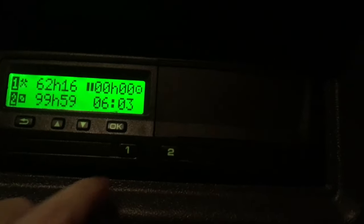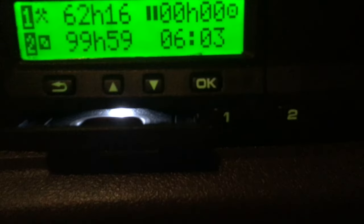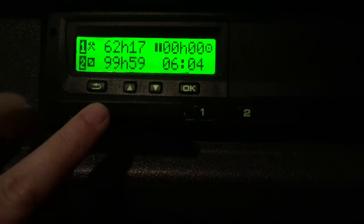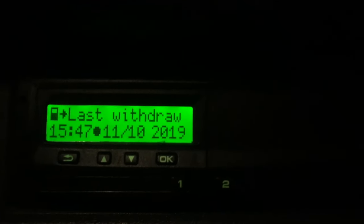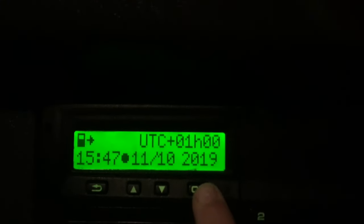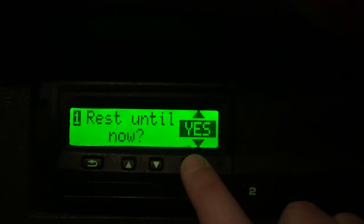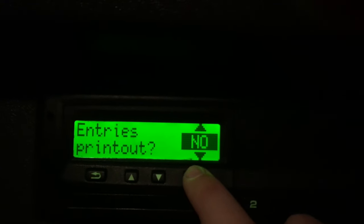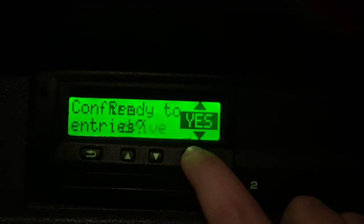We're going to hold button number one to open slot one for our card. You can see the slot has opened. Put your thumb on your face on the card and insert it into the machine. Now it's going to say welcome — Roberts is my last name. It's telling me when I last took my card out. I'll press OK. It asks 'rest until now?' — yes, because I haven't done any other work this weekend. We're starting in the UK today, I don't want to print any information, so I'll click no. Confirm everything — yes.